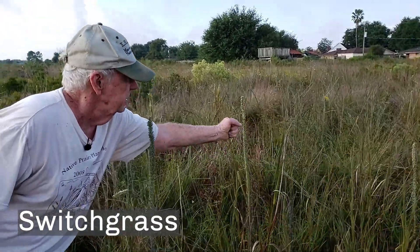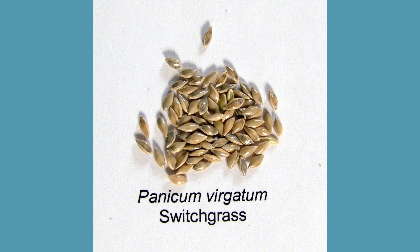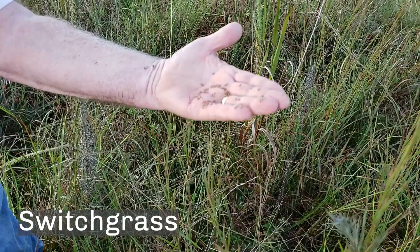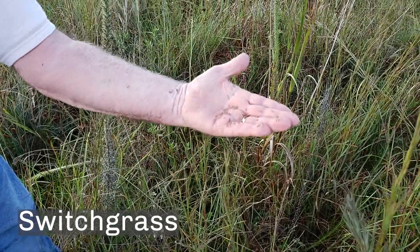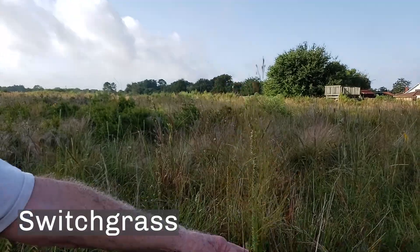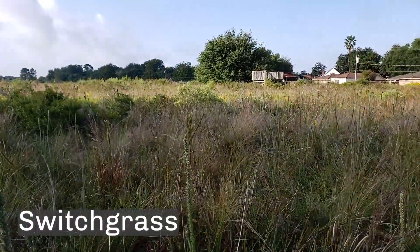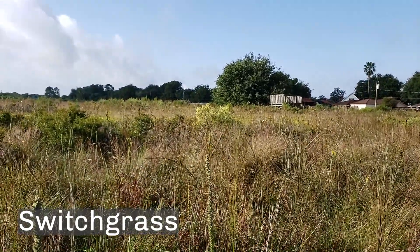This is switchgrass, and these are the seeds — very, very easy to pick when it's ready. If it wasn't ready, they wouldn't come off in my hand and they would be more purple. I dry it out and put it in a paper bag. I usually don't seed this until the soil starts to warm up in the greenhouse, usually February or March. Switchgrass is one of the four dominant grasses, and it has roots that will go up to 15 feet deep.